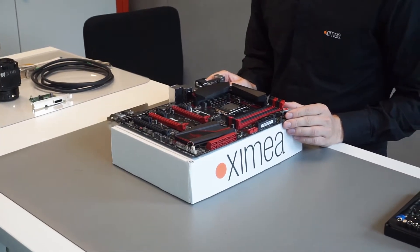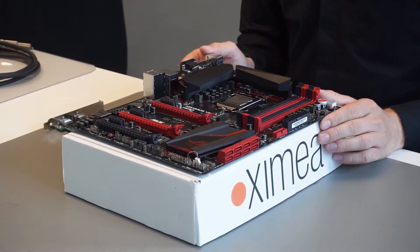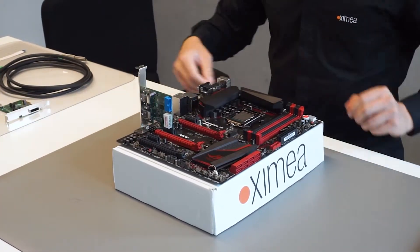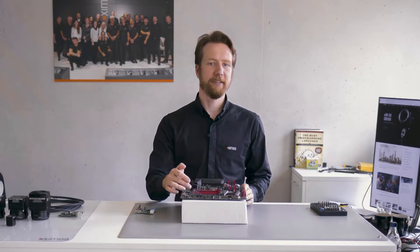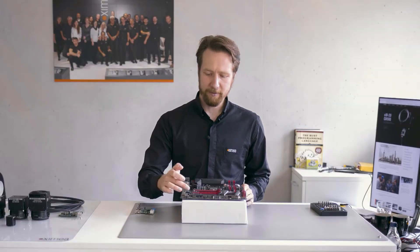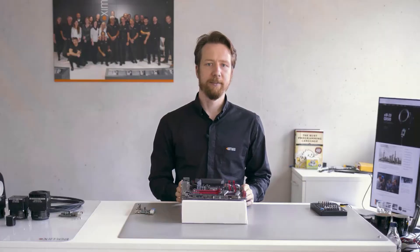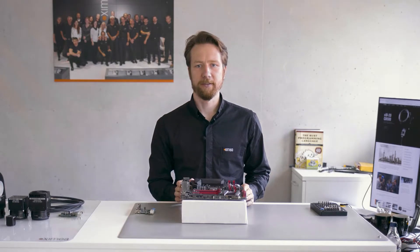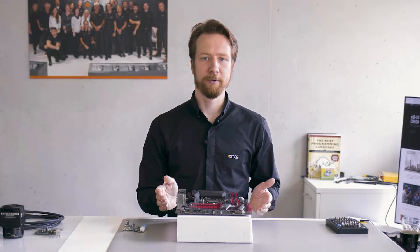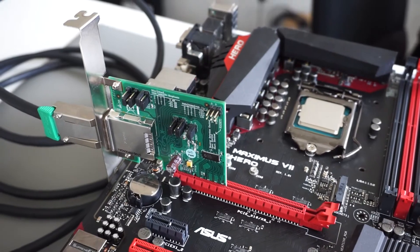On this motherboard there are several small one-lane slots that could be used for devices with relatively low bandwidth requirements, like for example this USB expansion card. There is also one 16-lane slot here that is intended for devices with higher bandwidth requirements — it is typically used for graphics cards. These other two slots look like 16-lane slots, but they actually only provide eight lanes. If you put a 16-lane device into one of these slots it will work but with a lower bandwidth. You can also put a one-lane card into a 16-lane slot and it will work just fine.